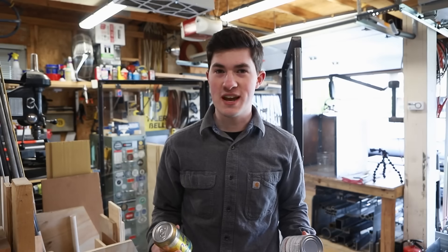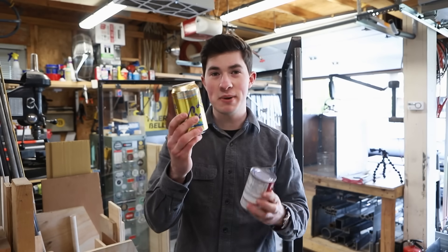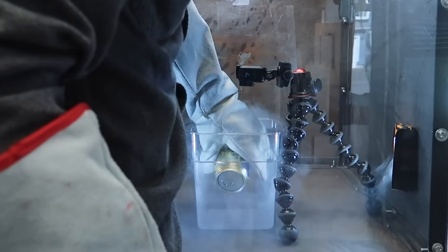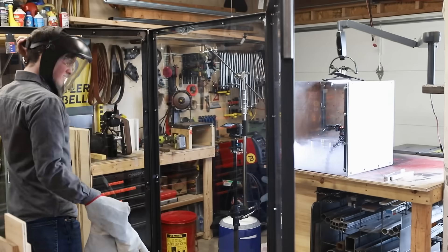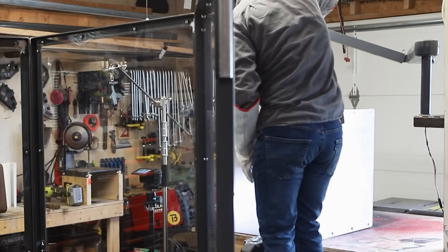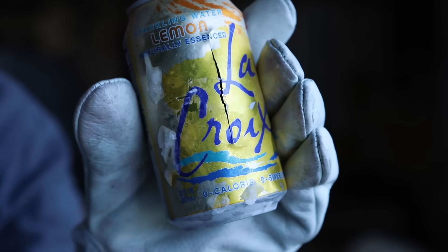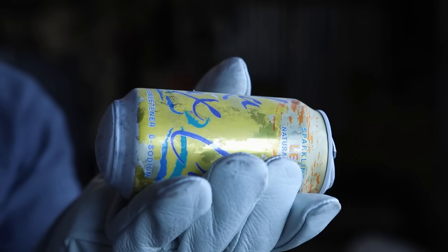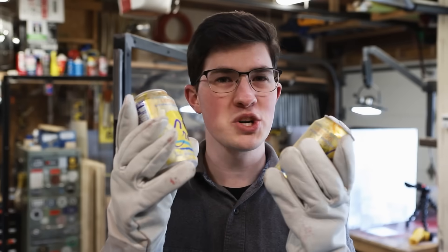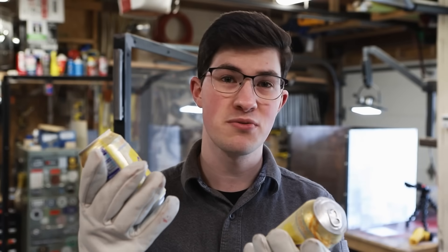Before doing the real thing, I want to do a small scale test with a pop can and a soup can, since they're thinner metal and mostly water. The pop can goes into the nitrogen — I hear lots of crackling — and there it goes! The can split down its side. The can that was in the freezer overnight just swelled and didn't burst.